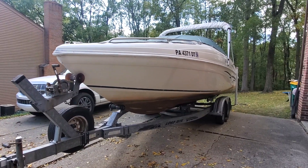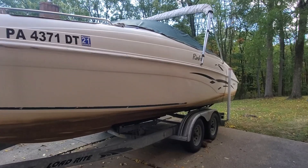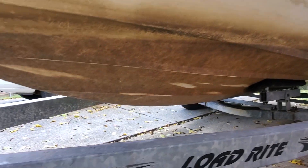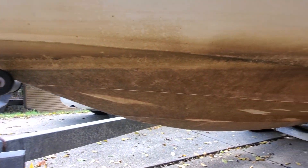Hi, thanks for watching. My process in removing the boat scum that has developed on my boat after a season in the river. This is my Rinker 232. I'm in Pittsburgh, Pennsylvania, and I keep it in the river for an entire season without removing it.